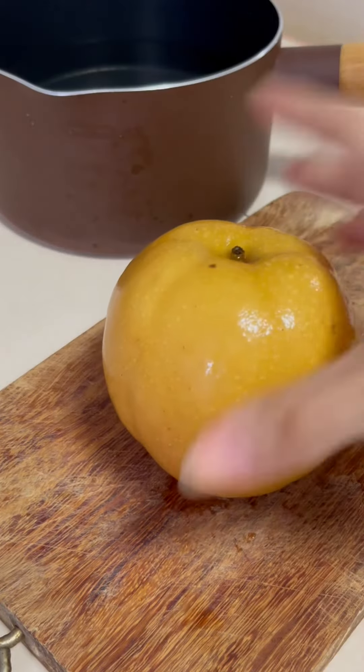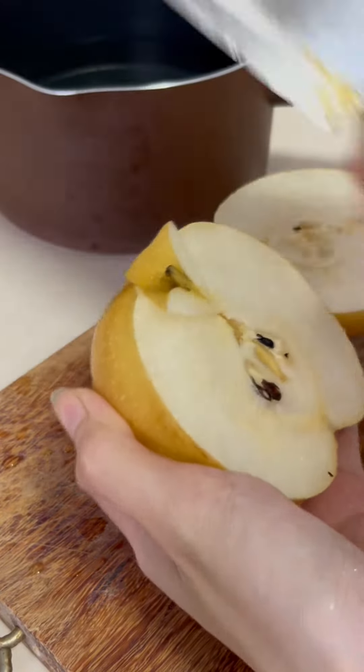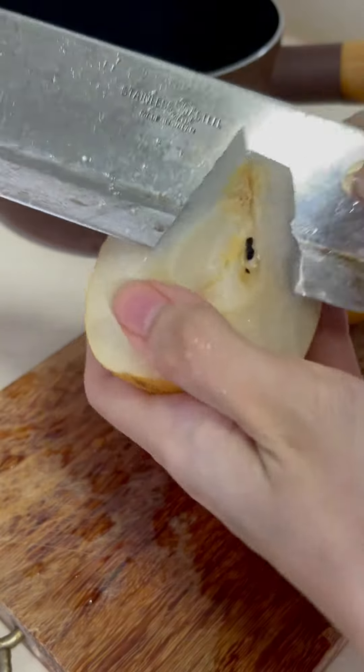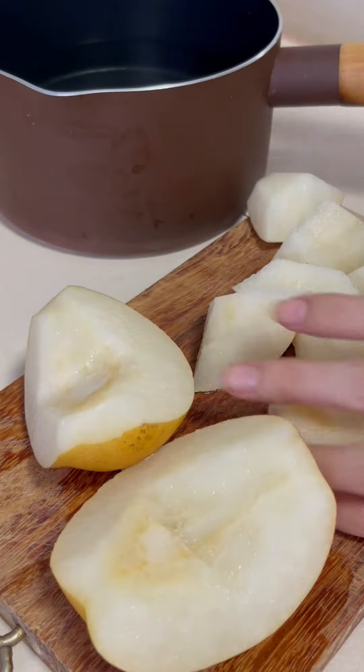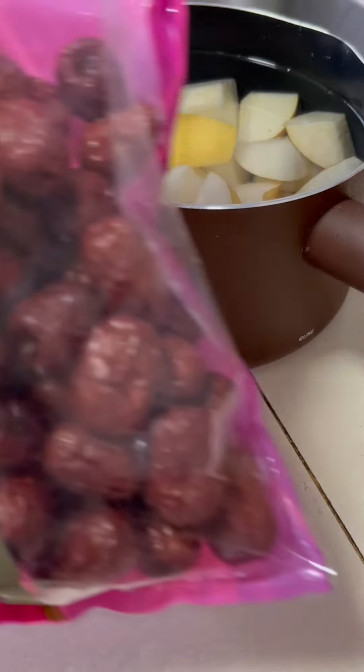Start with some snow pear — I used about one and a half because I ate the rest while cutting. Cut and throw away the stem and seeds; we only want the fruit. You can decide if you want to remove the skin, but I prefer not to, as the skin contains most of the nutrients.